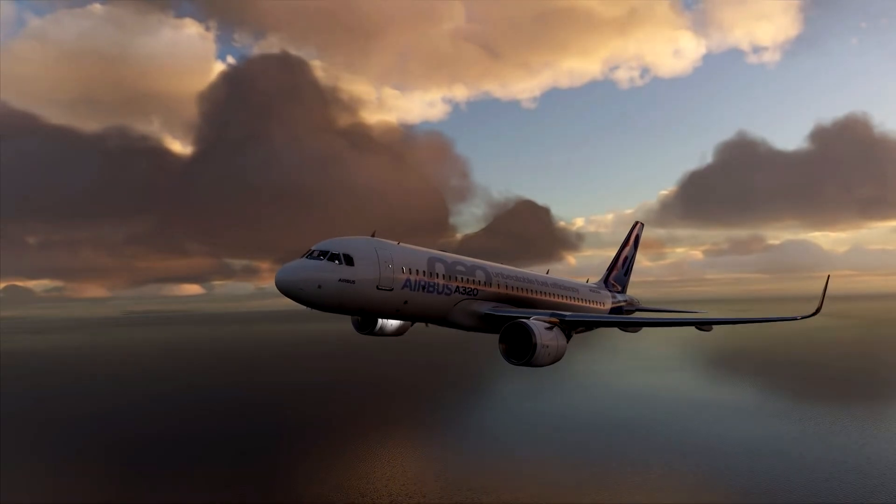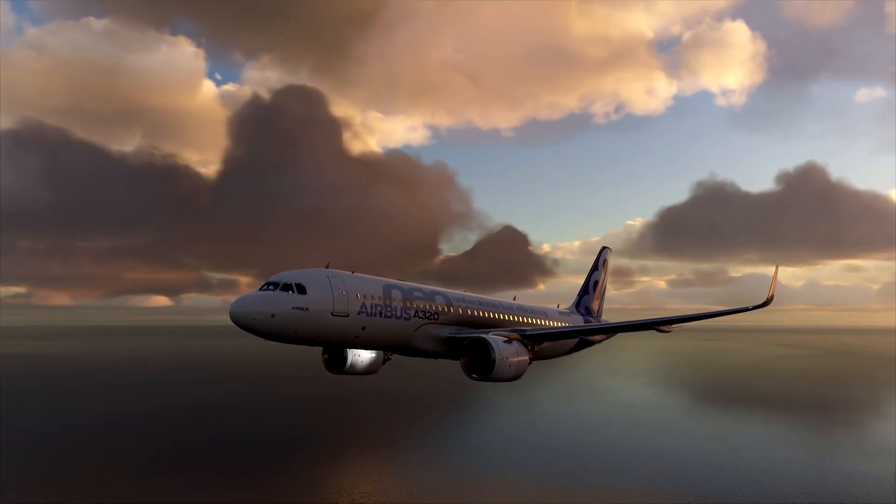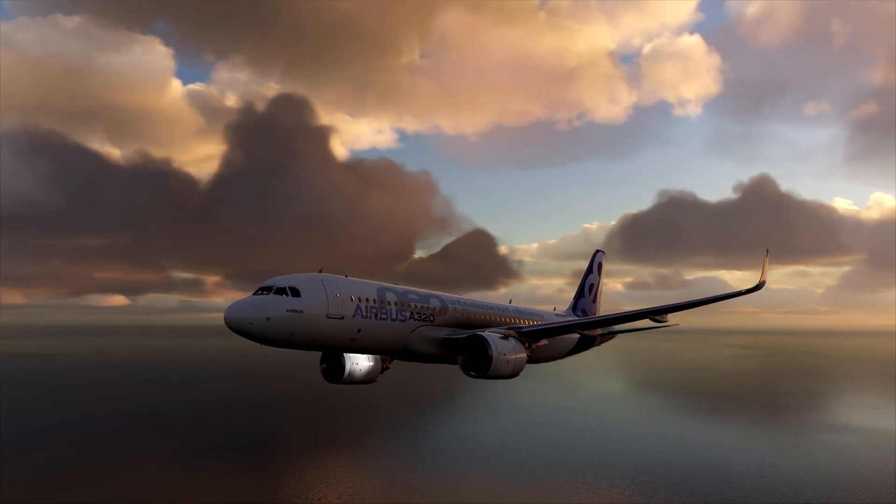That's going to wrap up this video. In the next video we will cover the takeoff and climb phase in the Fly-By-Wire A320. Until next time guys — I'm V1, stay safe, see ya!